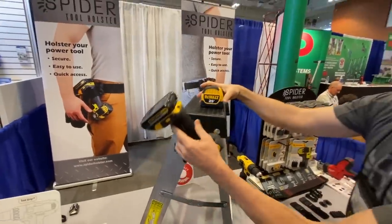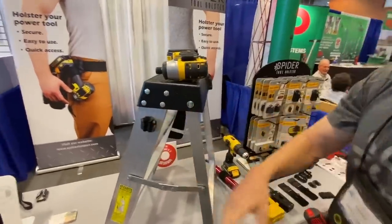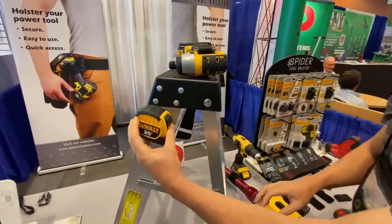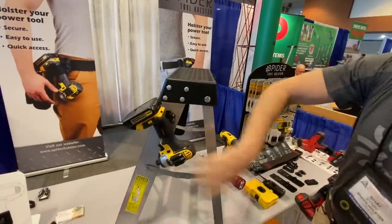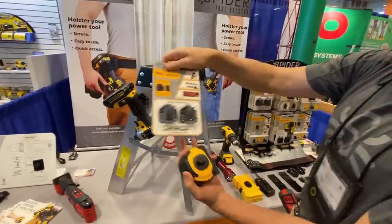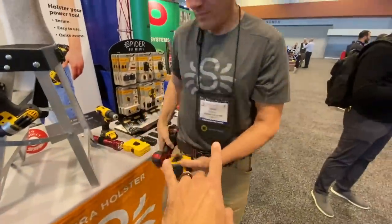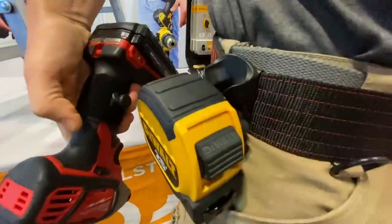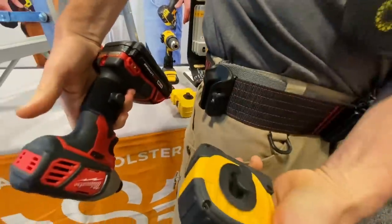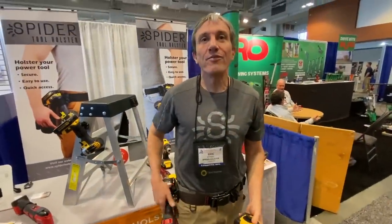This is the Spider tool holster, and they've now made a new docking system. With just two screws it can be attached anywhere as a static holder so you don't have to balance your tools anymore — just slide them in. They come in a pack of two. It's the same holster that fits on your belt, so all the same tools work. Find them on Amazon or at spidertoolholster.com.